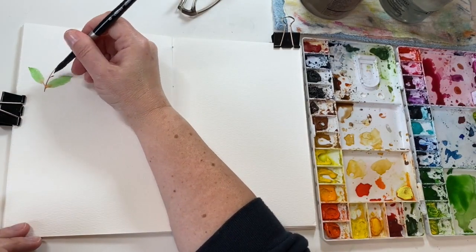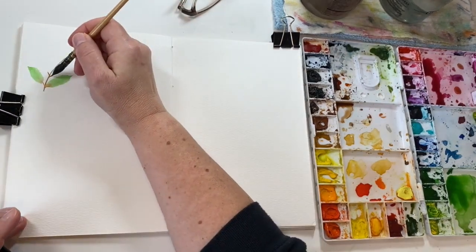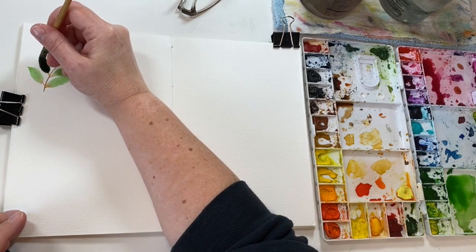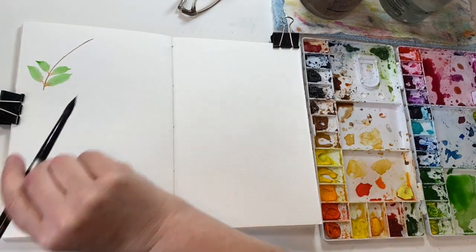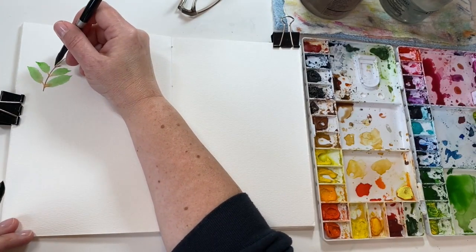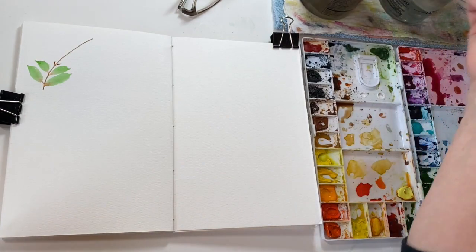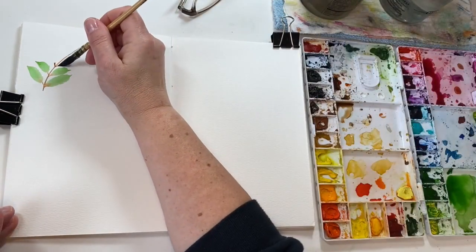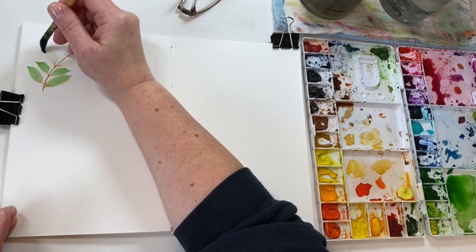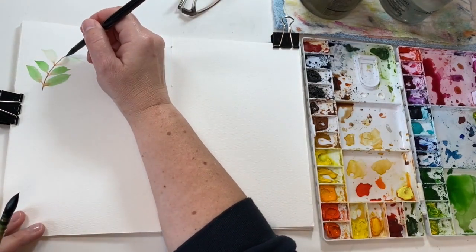And then I'll do the next two — I'll make this one a little smaller. It's good to vary the sizes of the leaves. I'm going to rinse some of the paint out to get a lighter value. It looks so pretty, that blend. I love it.